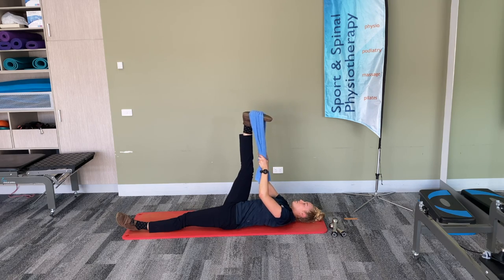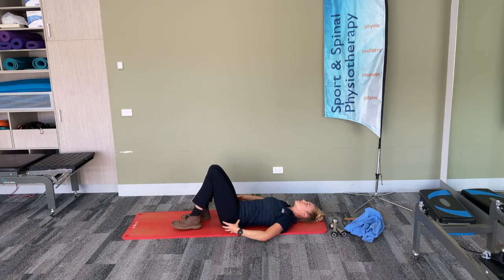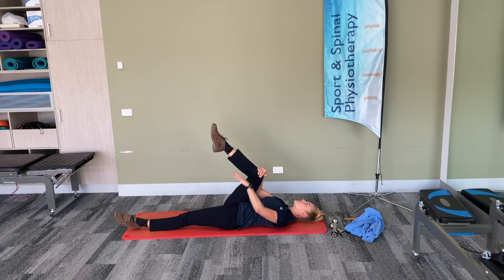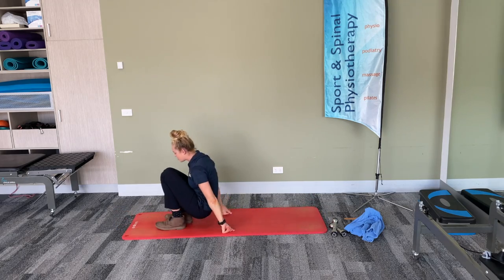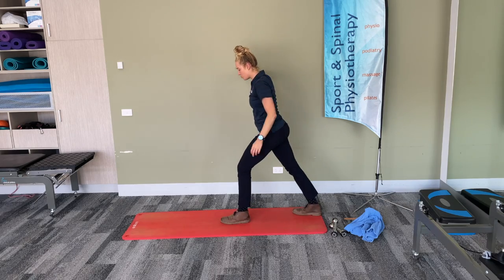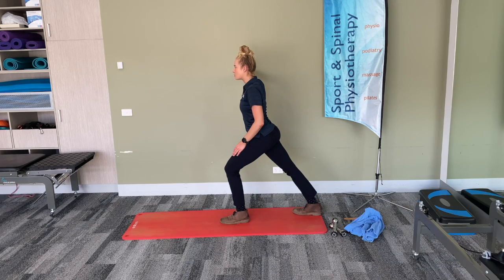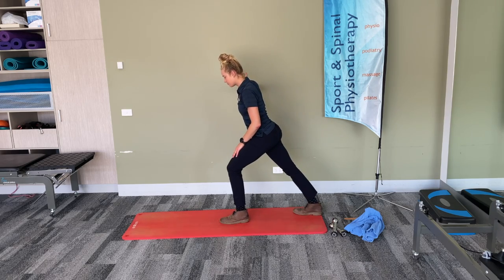We'll take the towel off now. The next stretch is a glute stretch to loosen off the hips — straighten one leg out, bend one knee towards the chest, pop a hand onto the knee and one hand onto the ankle, then bring the knee towards the opposite shoulder. You should feel a stretch right into the glute muscles around the bottom area. Coming into standing for the last stretch — a calf muscle stretch. Find a wall to hold onto, put one leg in front and one leg behind, make sure the toes are pointing directly forward, then bend your front knee and keep your back leg straight. You should feel a stretch right through the back of the calf muscle.